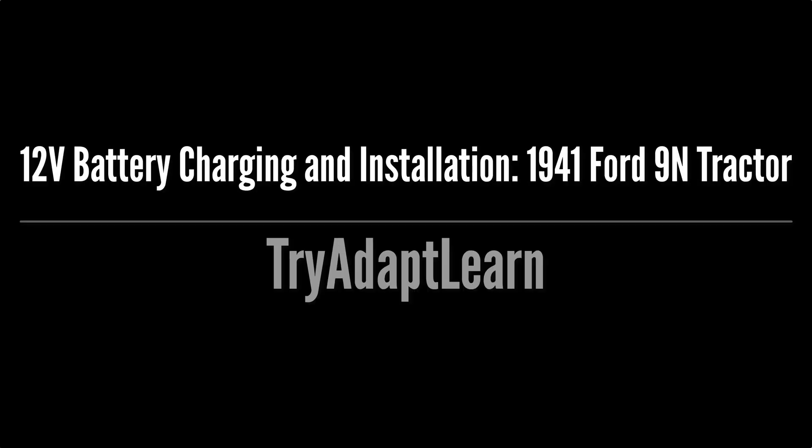Try, adapt, learn. In this video we will be charging and setting up the 12-volt battery to be used on our old tractor project, which is a 1941 Ford 9N tractor.